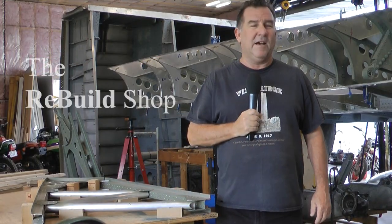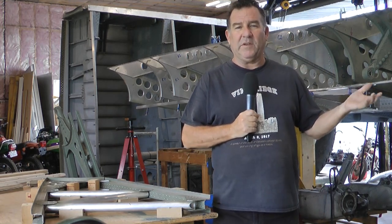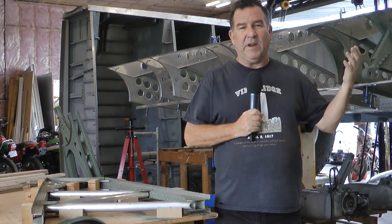Welcome back to the Halifax 57 Rescue Rebuild shop. Quick update — we've been focusing on the trailing edge. It includes a series of ribs and stringers.